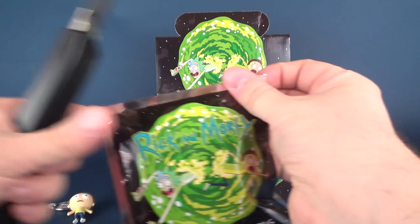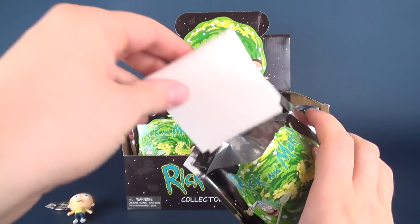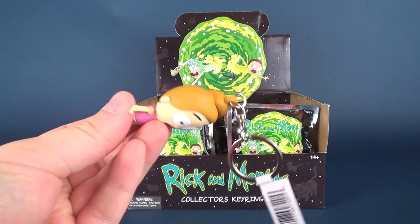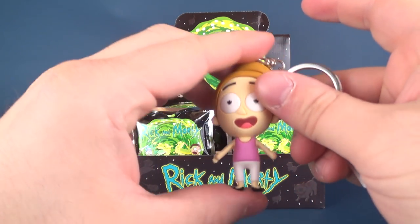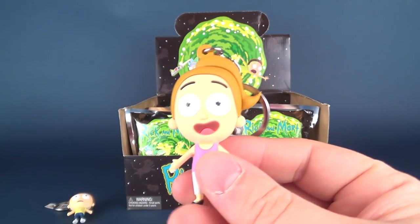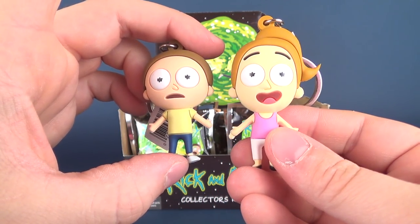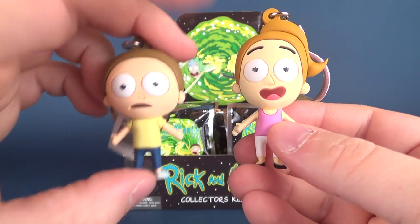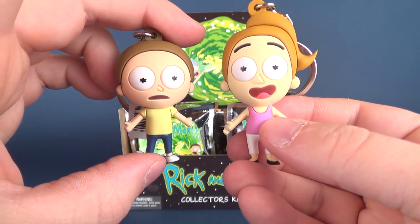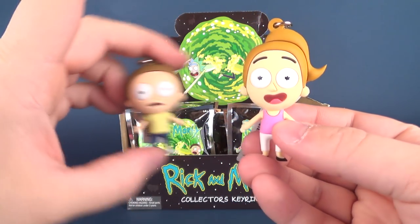Let's go ahead and try our best not to drop the knife — open up bag number two. Keep stopping to take these cardboard inserts out. Next one we have is Summer. Digging it so far, actually. The expression on all of these — well, we've only looked at two so far — but at least they don't have very monotone, very neutral faces. There's Summer and there's Morty.